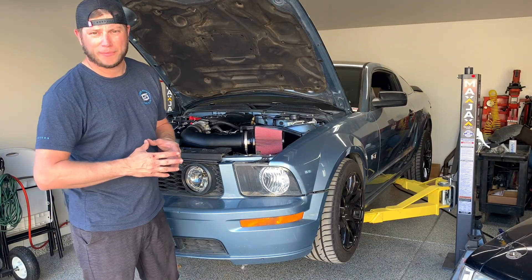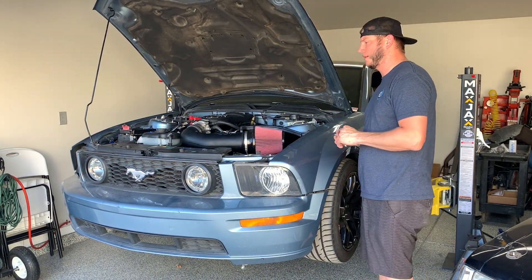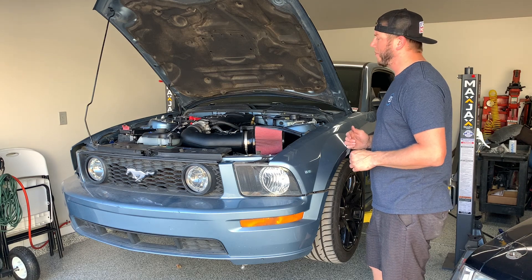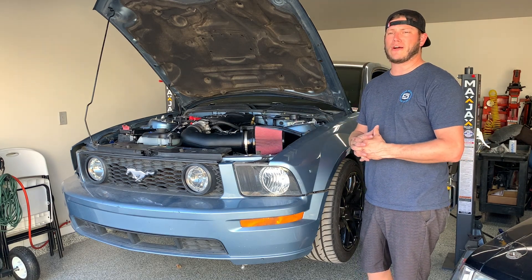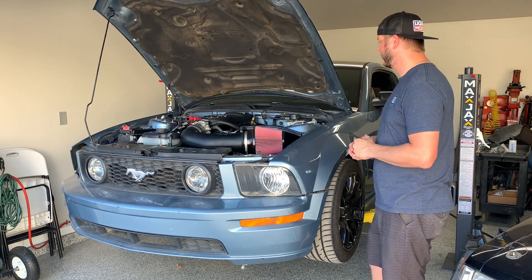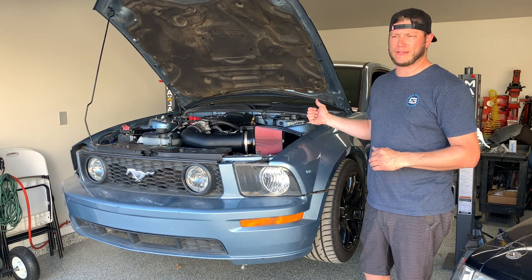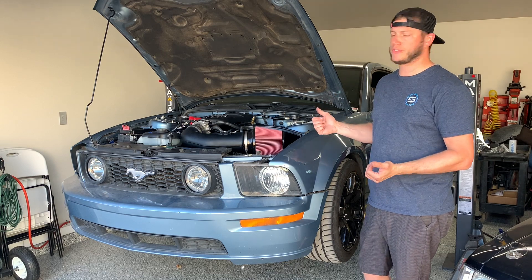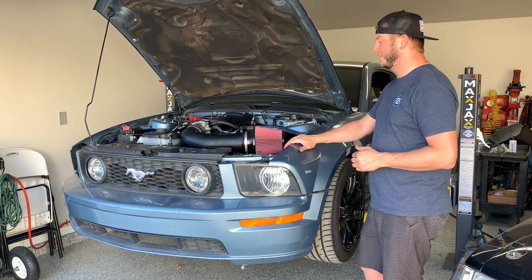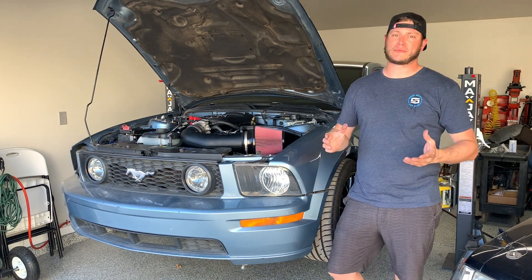That should wrap it up for today's episode. We still got a few little things to do to get this thing fired up for the first time. Got the HP Tuners RTD Plus from Lund Racing - sent them off my stock file so they can write me a base tune, and I'll go over all the data logging, reading, and writing of the tune process for you guys. I still got to make an exhaust mid-pipe to match up the Coyote headers to the early S197 cat-back, and do the gears. I'll probably do the gears in a separate episode, but on the next episode this will be firing up for its very first time. Please like the video and consider subscribing - we'll see you next time.